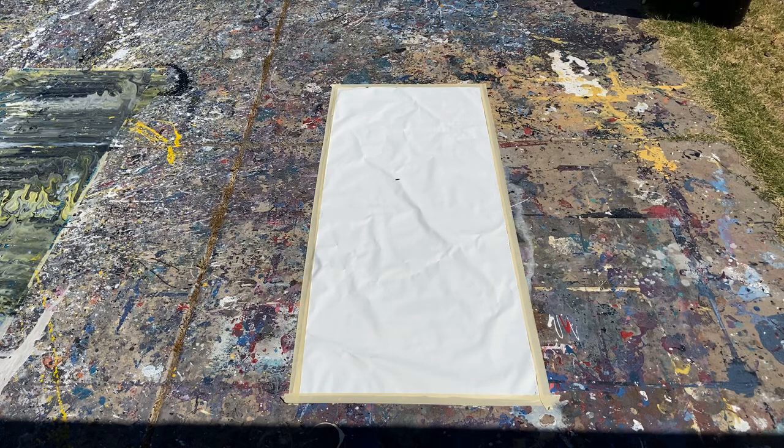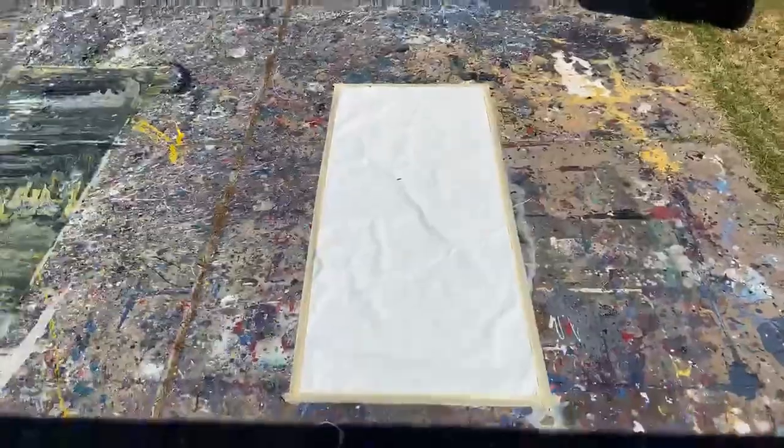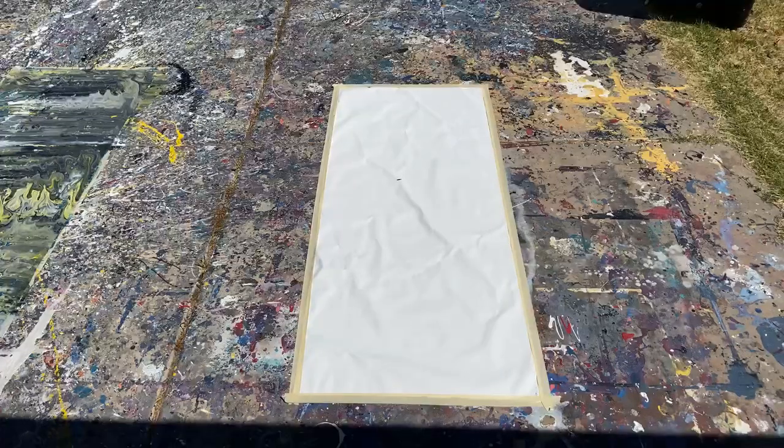We're going to use the same colors — I still have them out — and this time we're actually going to do it kind of right. We're going to do the same colors for the Pollock style painting; however, we're actually going to throw the paint on the canvas. I feel like I cheated you guys with the other one that's kind of a mess over here, so we're going to try to do it right and make a decent one.